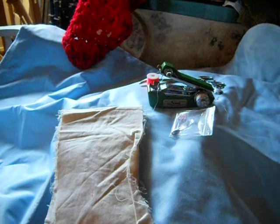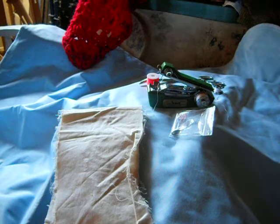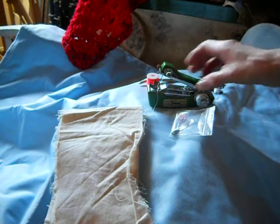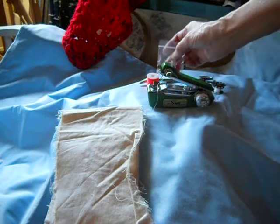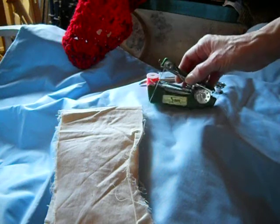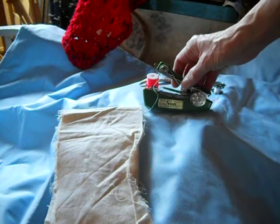Someone has asked me to explain the thread path on a handheld stitcher such as this Vintage Sun. The newer ones that are fairly inexpensive on eBay may be a little bit different, but generally most of them do this.